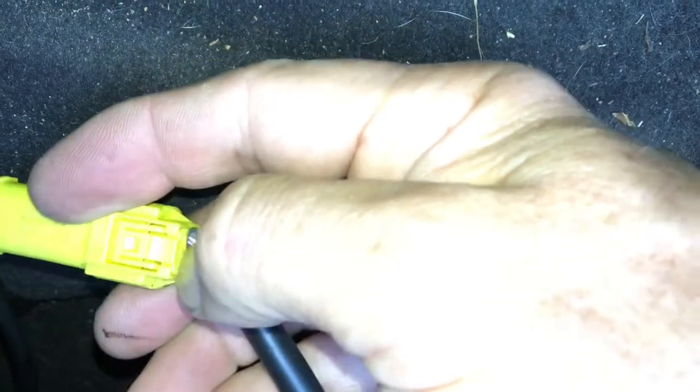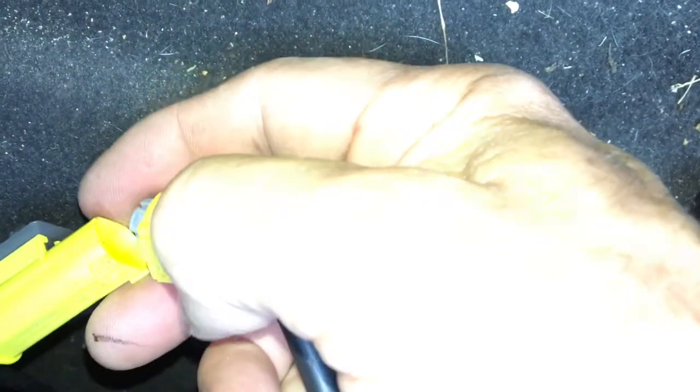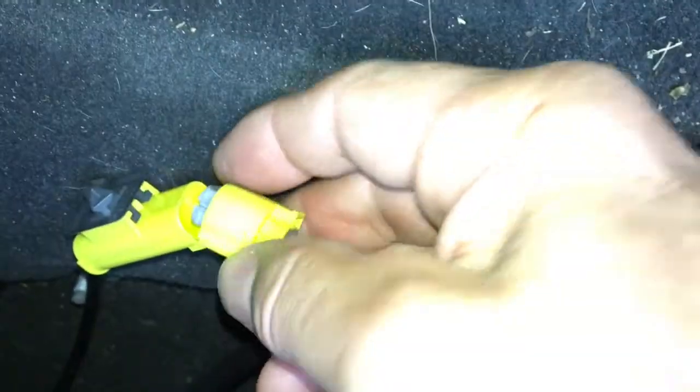The connector itself, probably because it's wiggling around quite a lot, seems to have a problem with the connection. A simple way to overcome the fault is to disconnect it — push down on this little tab and then pull it apart with your fingers. To fix it, all you've got to do is unplug it and plug it back in a couple of times, making sure it's fully pushed home.